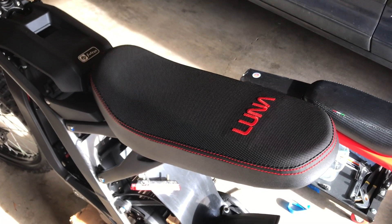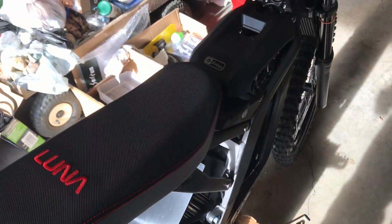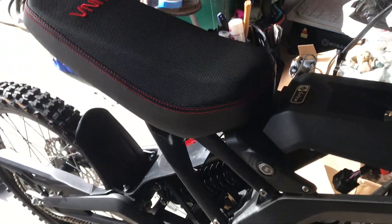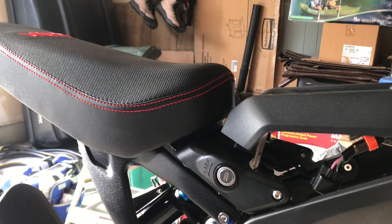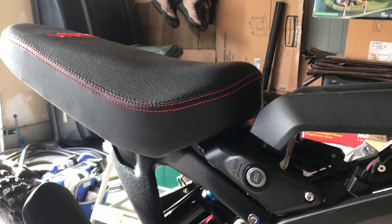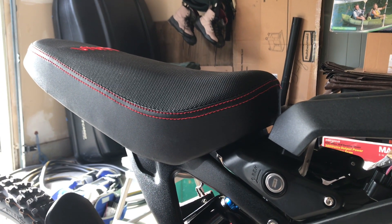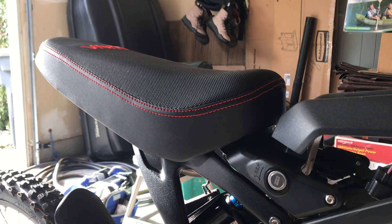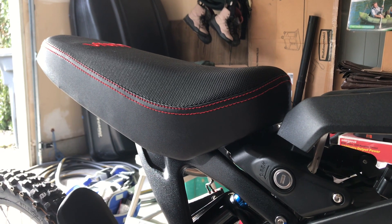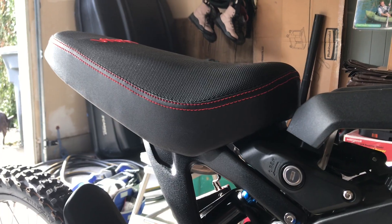After getting the stock seat off, I decided to put the Luna seat on just in place to see what it looks like. This is what we're looking at — looks pretty good, it's a nice seat. It's definitely way more comfortable than the original seat. One thing I just didn't particularly care for, and it's just me being picky, is I'm not a big fan of the red stitching.